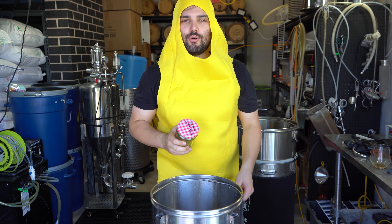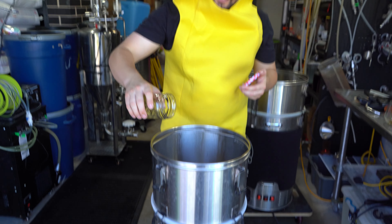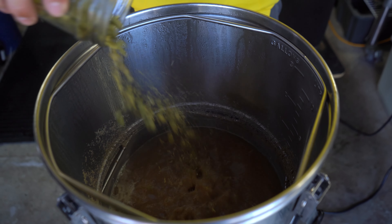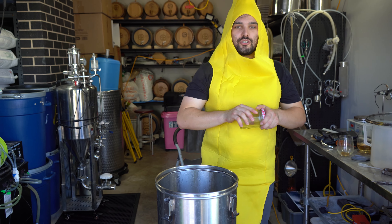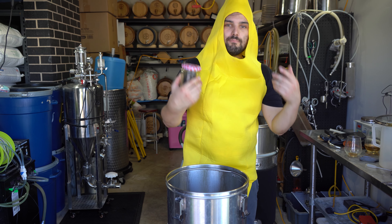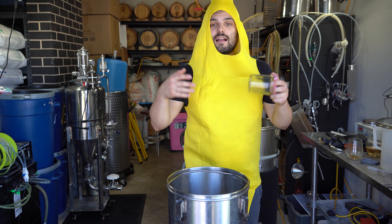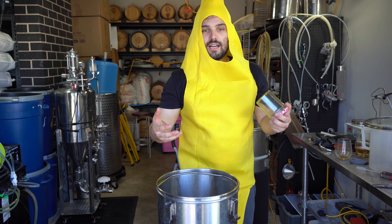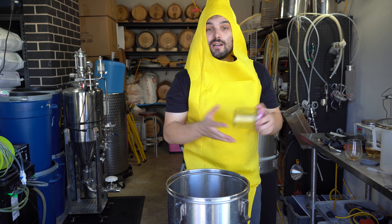Hops time. We've got five minutes left in the boil — time to add your aroma and flavour hops. In this one we are doing 25 grams each of Azacca, Astra and Lotus hops. A whole bunch of super fruity hops that are going to introduce vanilla, mango, different tropical stone fruits — all that really nice tropical flavour which I think probably matches the banana idea. We'll see how that turns out.